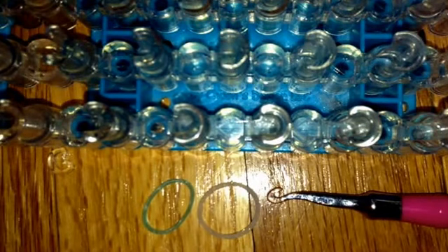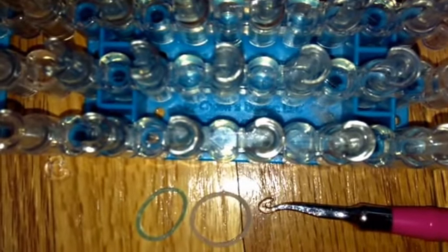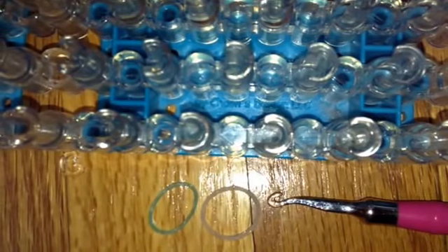If in the video my camera shakes, I'm so sorry — I'm just trying to charge it, and when it charges for some reason it likes to move. So anyways, let's get started with the bracelet.